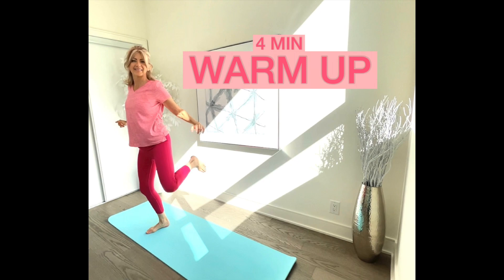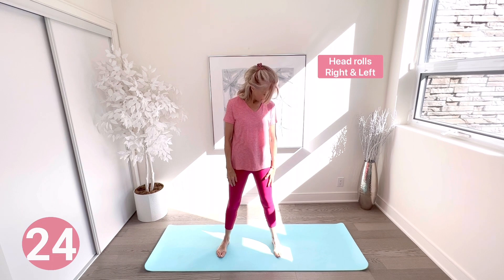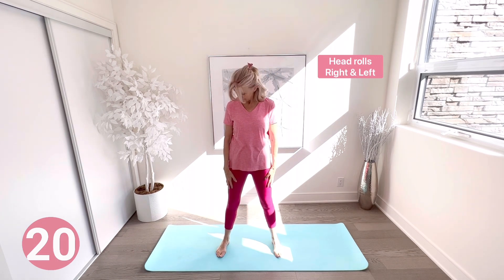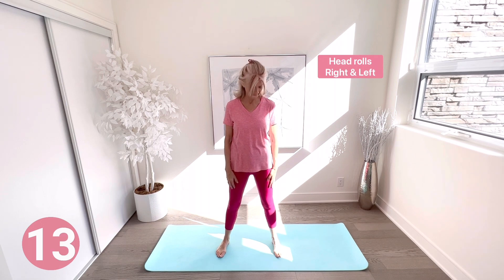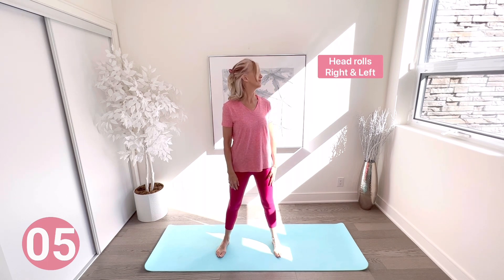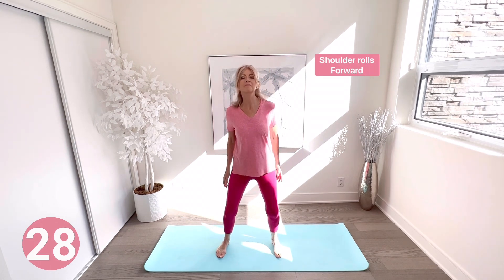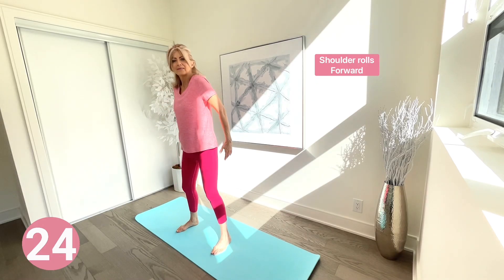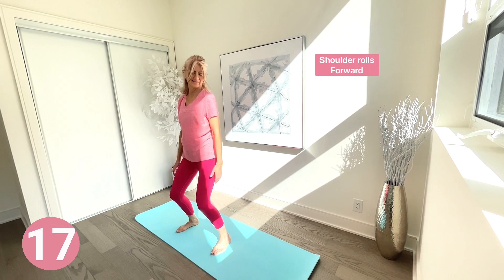Let's start with the four-minute warm-up. Head rolls first — roll your head slowly to the front, right, and left. A warm-up is important to increase blood flow to your muscles, get your joints moving, and rev up your cardiovascular system — it may help reduce the risk of injuries. Next, shoulder rolls forward, then backward, bending your knees as well to warm them up.